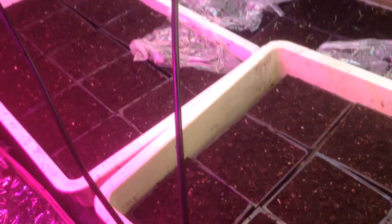I've got plants starting to come up here — tomato plants. Those are flowers over there. And I'm about to fire up my LED here when these plants start getting bigger. Got a full spectrum LED.